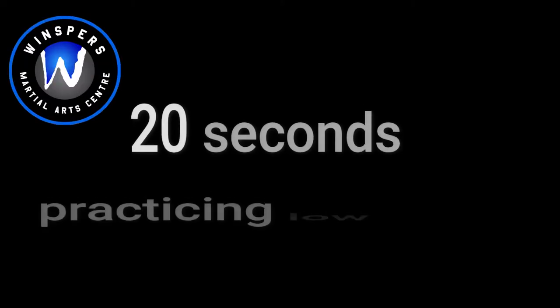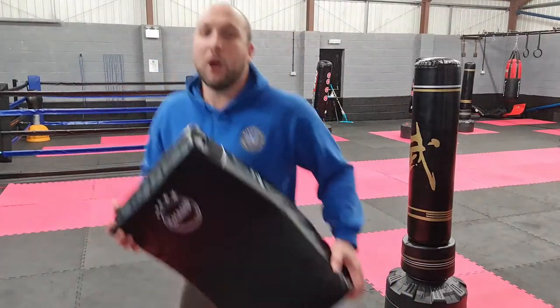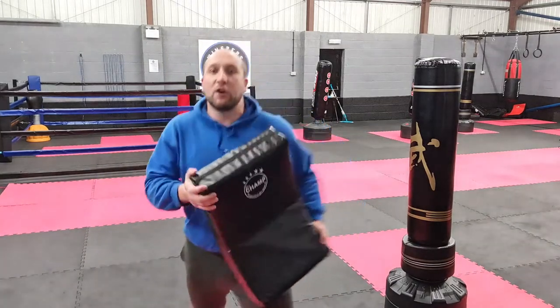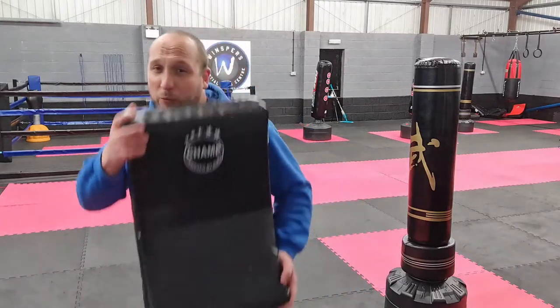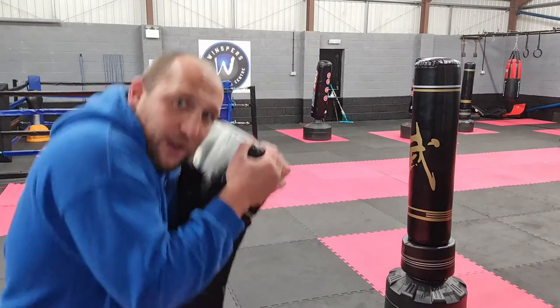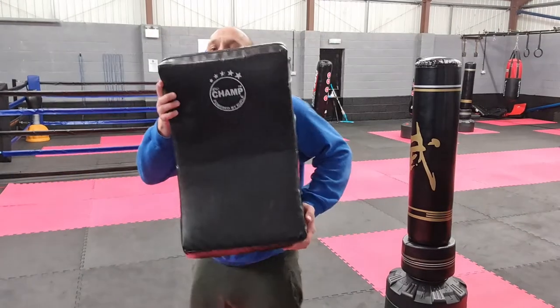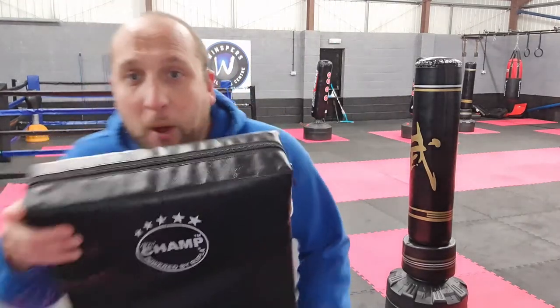Draw me into a clinch, bang a knee strike, push me off, low kick. Low kick on the side. Jab — keep me away with the jab, a couple of jabs nice and fast, big right hand, into the clinch, fire the knee. Turn me one way, fire the knee, push off. Jab cross, jab cross, low kick. Jab cross, low kick, draw me into a clinch, two knees — bam, bam — push away, low kick.